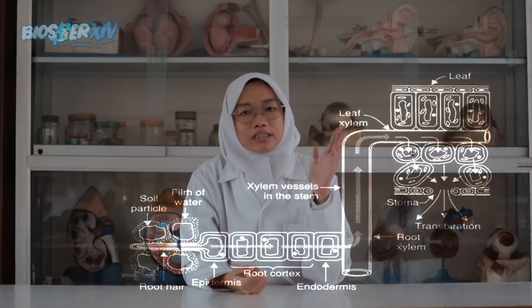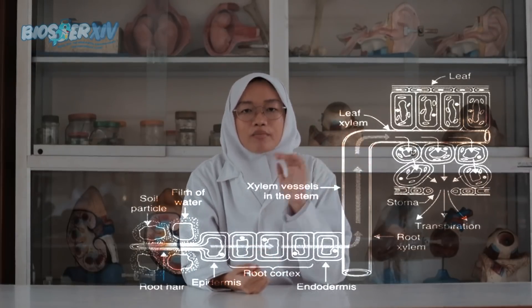Air akan masuk ke dalam xilem batang dan menuju ke daun. Tanaman hanya menggunakan sekitar 1 hingga 2% air untuk proses fotosintesis. Air yang tersisa akan hilang di udara sebagai uap air. Air menguap melalui stomata pada daun dengan cahaya matahari sebagai pendukungnya. Proses penguapan air yang terjadi secara terus-menerus ini dinamakan transpirasi.